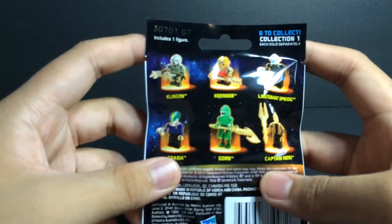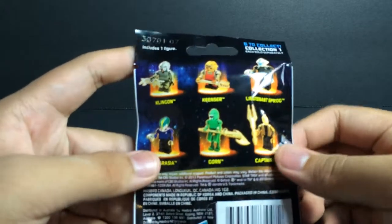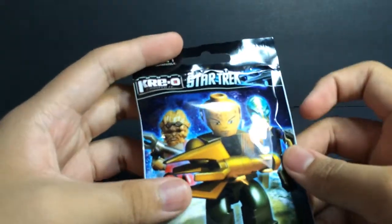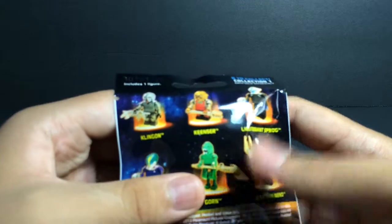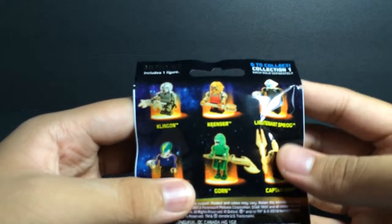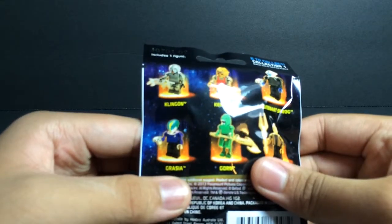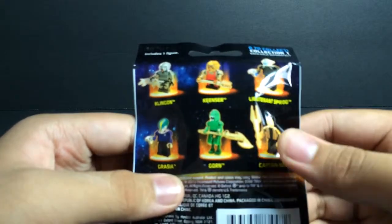Now this is a Creole set or Creole figure, a blind bag from Star Trek. So we have Klingon — I don't really follow Star Trek, I just saw these and thought they were neat so I had to pick them up. We got Kenzer, we got Lieutenant Sprog, Garcia, Gorn, Captain Nero — he looks pretty cool.